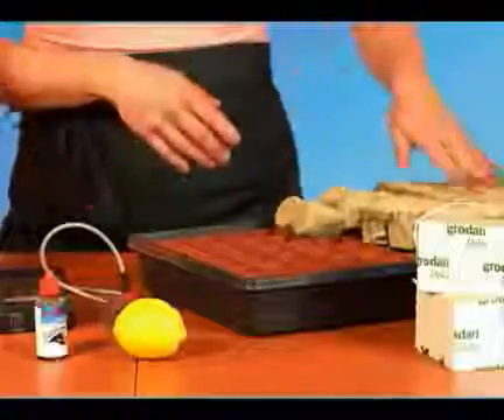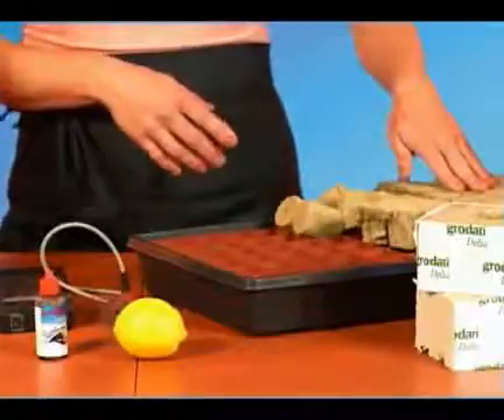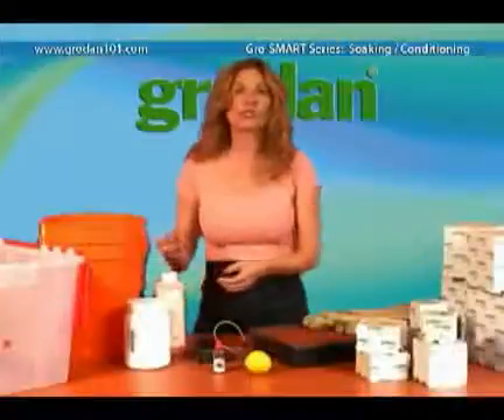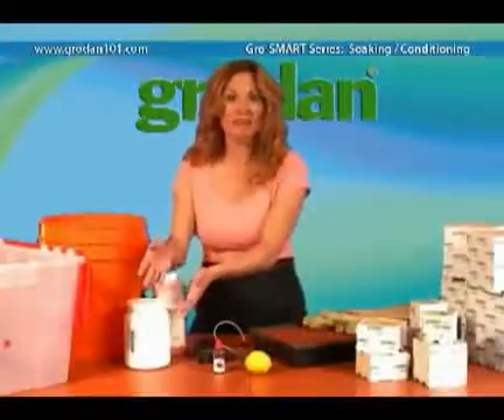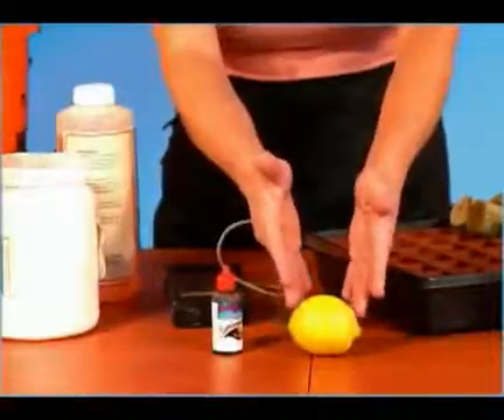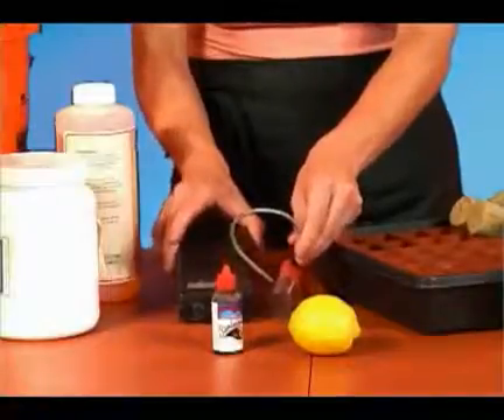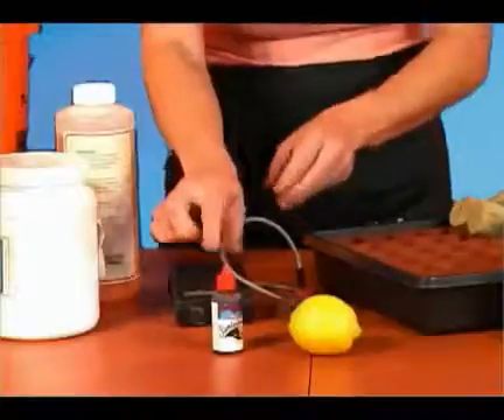First, let's condition the Grodan starters. Most use a pH down liquid to adjust the pH, but you can also use phosphoric acid, citric acid, or even the juice of a lemon. For measuring, you can use a pH meter, pH paper, or even pH test drops.